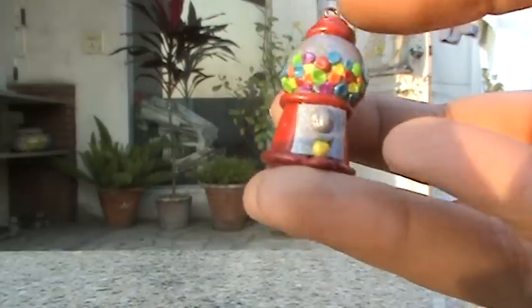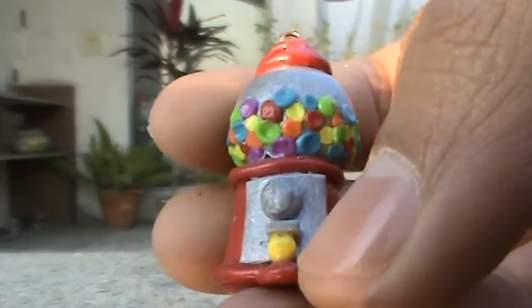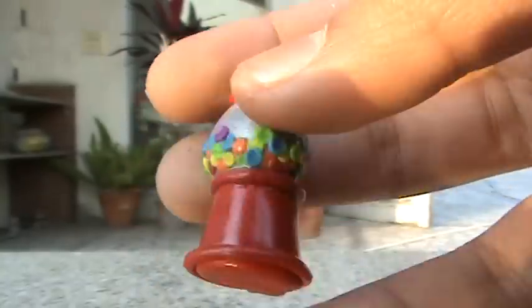Hi everyone, this is lime green 1803 and today I'm going to be doing my charm update number one for you. First I have this gumball machine and this is what it looks like — it's really really cute. It has a gumball over here and this is where you put the coins. I love this charm a lot.